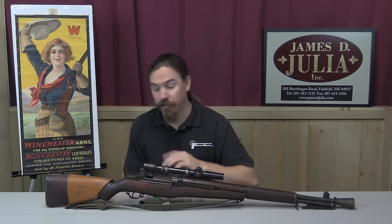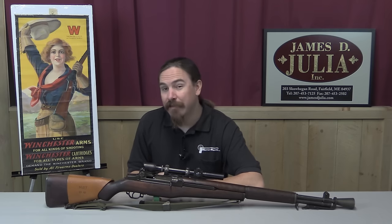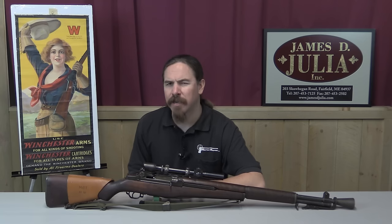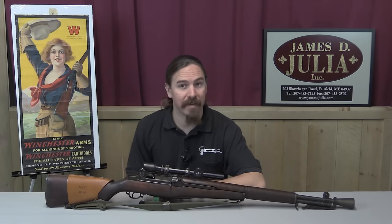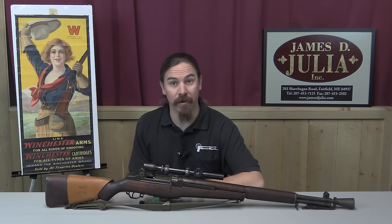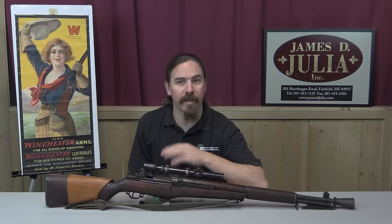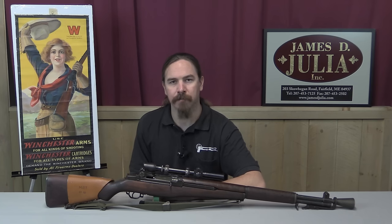Thank you for watching. These really are very cool, interesting, and collectible rifles, even if they didn't fill the sniper rifle role quite as well as everyone had hoped when they were being manufactured. There are very few of these out there, and it's especially difficult to find ones that are true, proper, provenanced, authentic M1Cs — which is why I took the opportunity to look at this one today. If you'd be interested in adding this to your own collection — definitely the highlight of any US World War Two or M1 Garand collection — take a look at the description text below for a link to the James Julia catalogue page. You can place a bid by phone or come participate live in the auction. Thanks for watching.